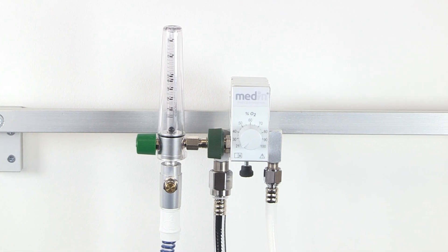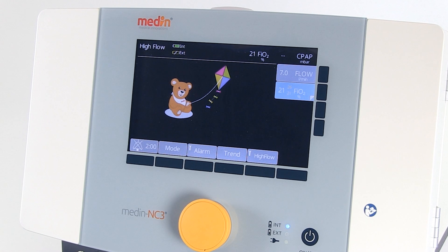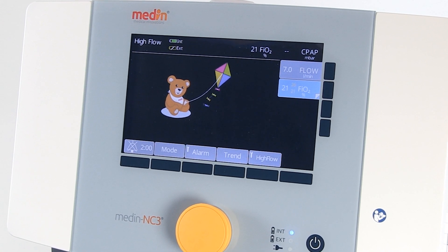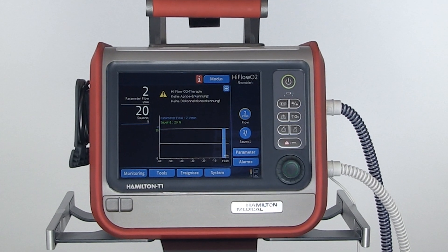The Medin Nuflo nasal cannula is suitable for use with the blender system, NCPAP devices with the high flow option, and ventilators with the high flow option.